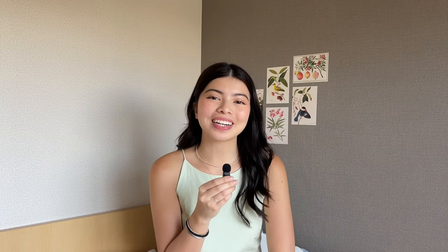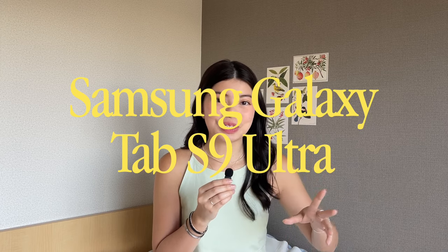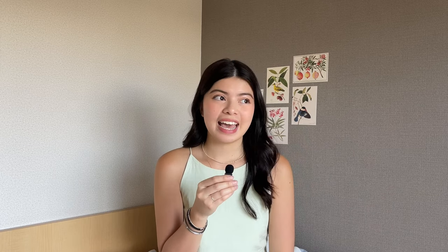Hey guys, it's Sophia. Welcome back to the channel. Today's episode is very exciting for me because I am a huge tech lover. A few weeks ago, I got a really interesting package from Samsung. They kindly sent over their new Samsung Galaxy Tab S9 Ultra for me to test out and give an honest opinion about. It's actually one of, if not the most powerful tablet on the market today, and let me say, the capabilities are just endless. But before I give a more detailed review, let's do a quick unboxing.